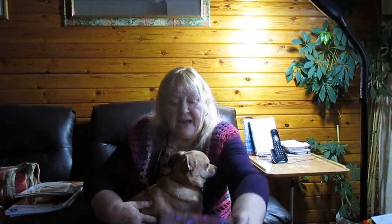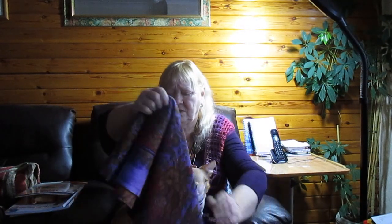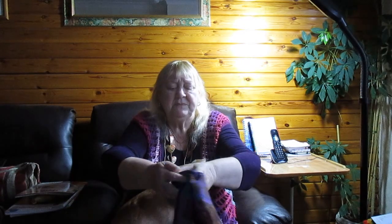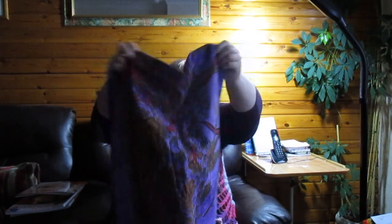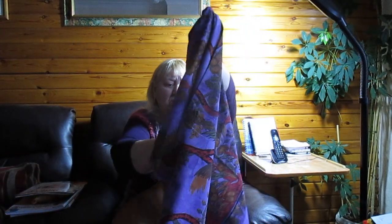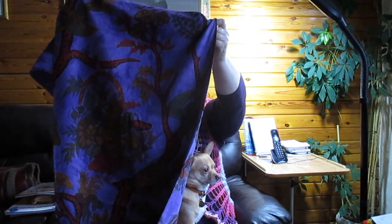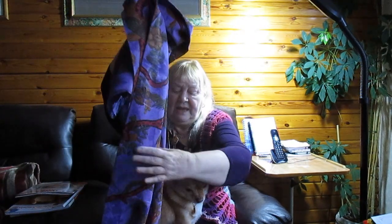She sent me two absolutely fabulous — I can't really open them up on camera — they're meant to be wall hangings or sofa throws. It's fabulous, it's got like a tree on it. I'm sorry if it looks blue on camera, but it is actually purple.